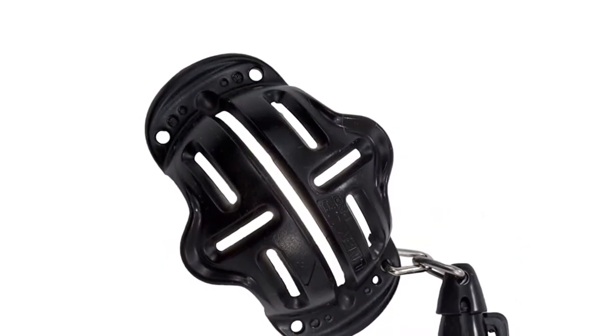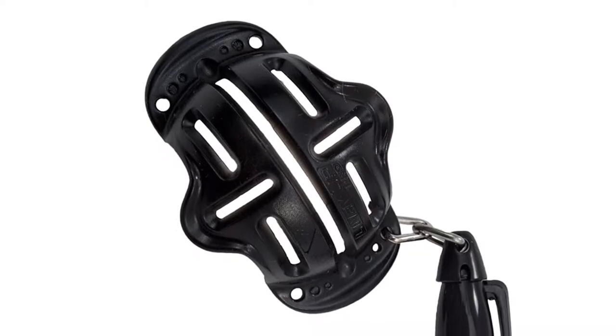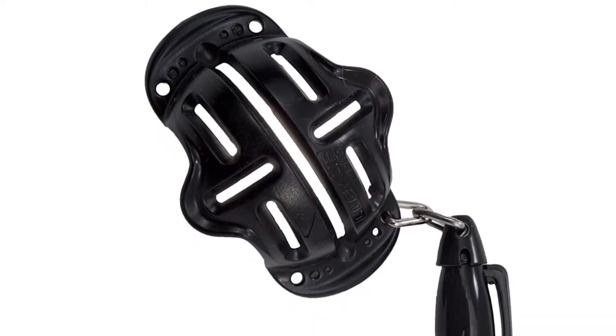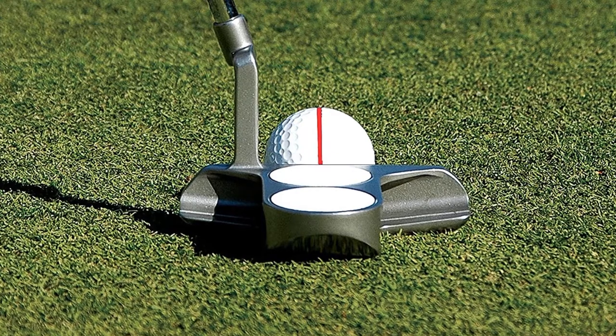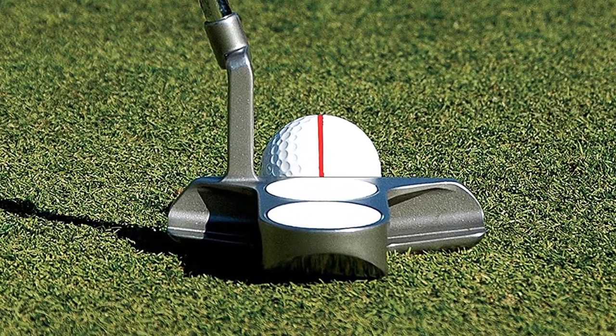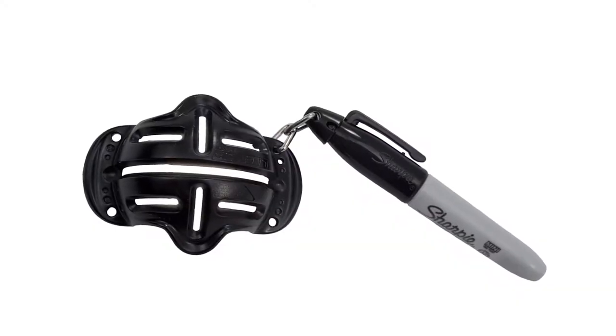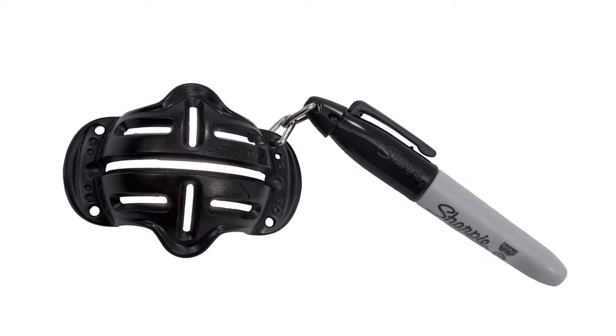A bunch of redundant strokes is saved when marking the ball. Among all famous golf ball stamp markers, this brand chooses a sharpie permanent marker. It offers multiple different ball marking and alignment options, lines up shots by pointing you in the right direction, and helps you practice putting straight by watching the line on the ball as it rolls.